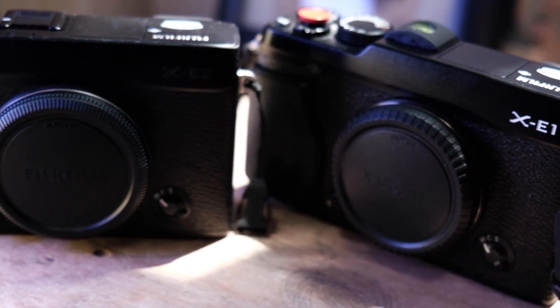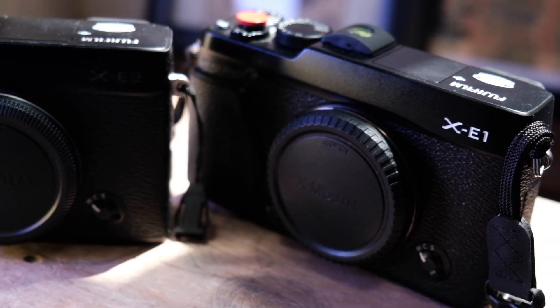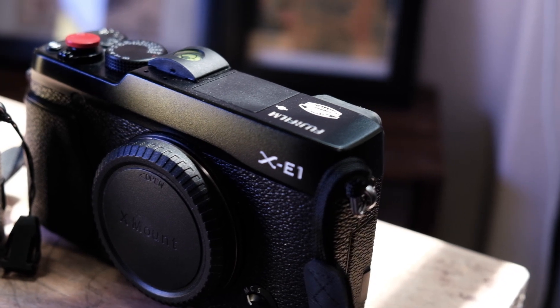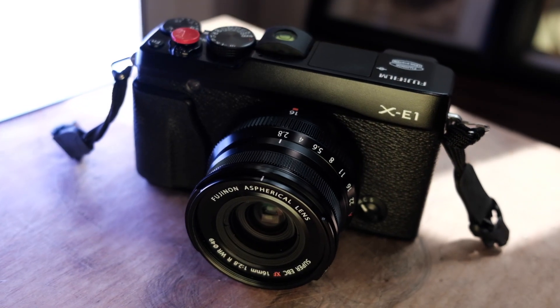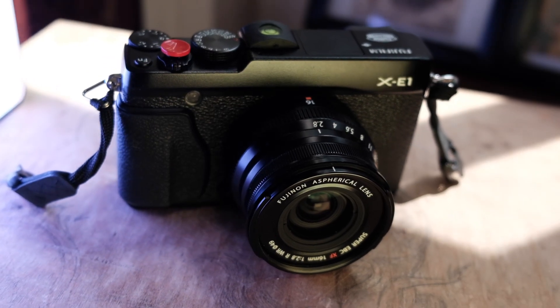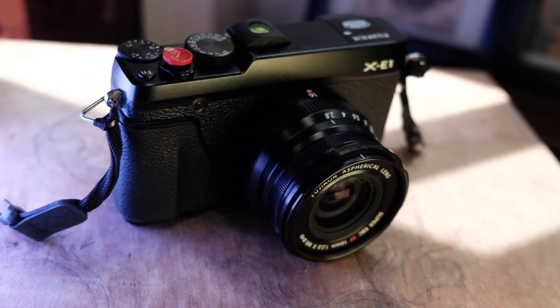After using it for a while, I sold my APS-C Sony, a couple of broken Leicas, and bought a bunch of Fujifilm camera bodies and lenses. The X-E1 I found super cheap for $150 in like-new state at my local camera shop, so I couldn't resist getting it.